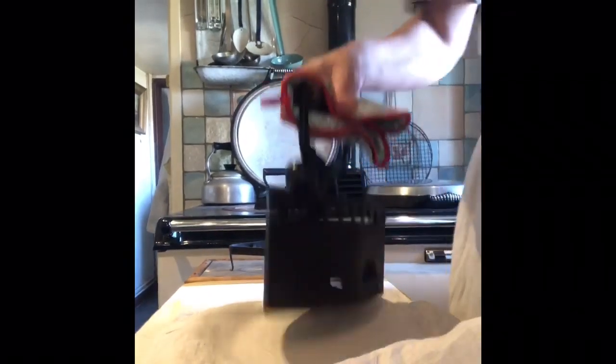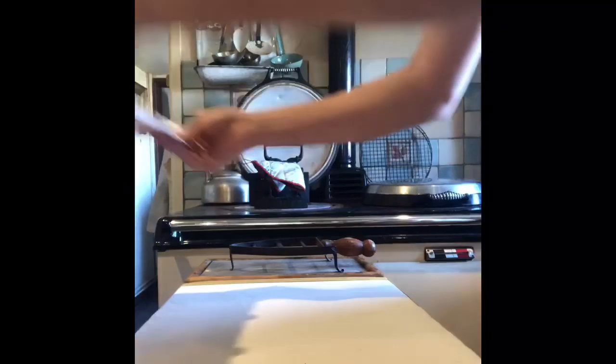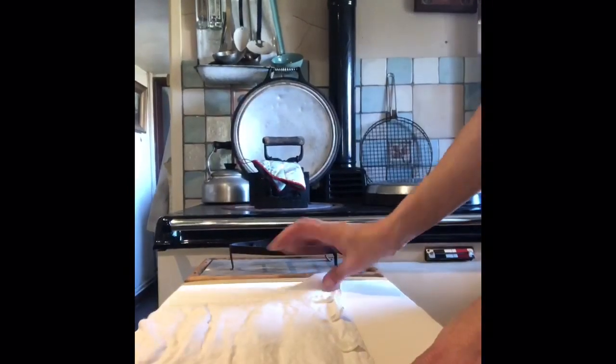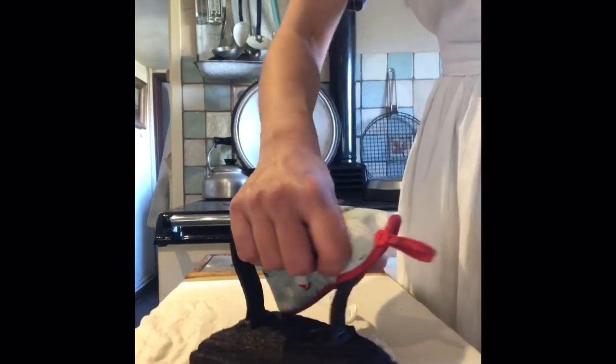Now I just iron the blouses and skirts I wear on a daily basis, and sometimes I don't even bother ironing the back — I just make sure the front, collar, and cuffs look nice if I'm wearing a cardigan. So definitely not winning any prizes as a laundry maid.